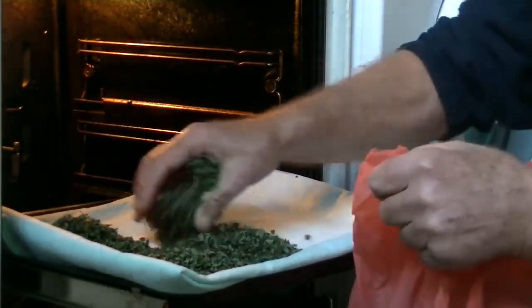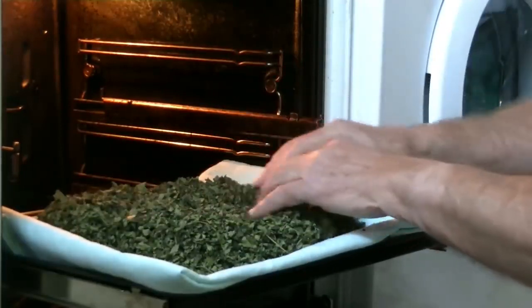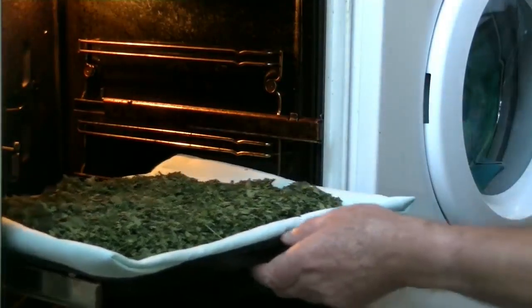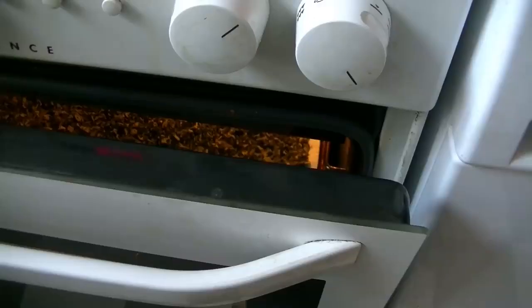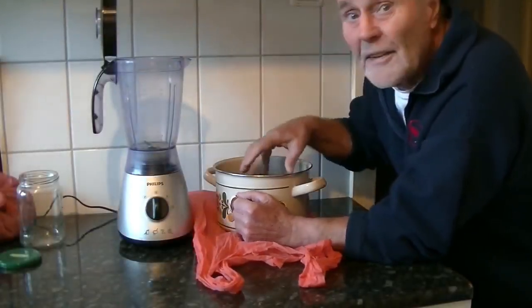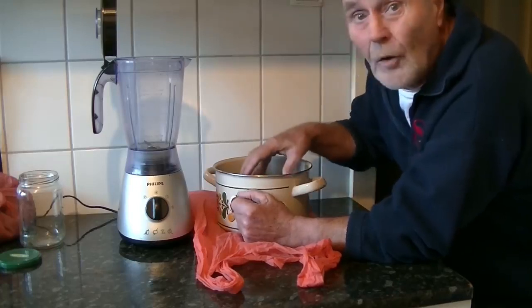Since we are lacking a small mesh cooking grate, we are using a clean cotton wool fabric to place the leaves on. The door of the oven remains a slit open to allow the humid air to flow out. For the final step of the process, a blender is used to pulverize our dried leaves.